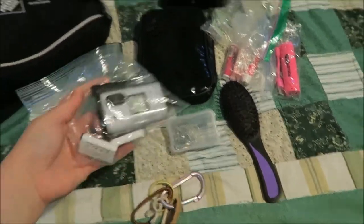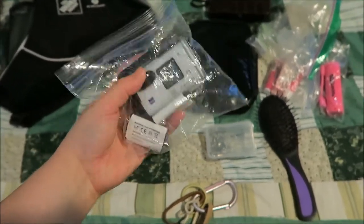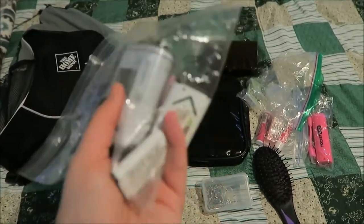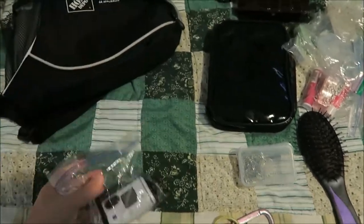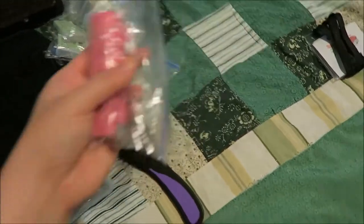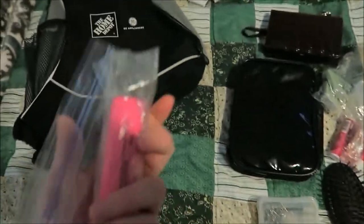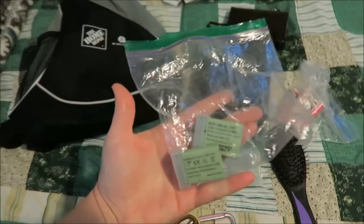The next thing we had packed — and we ended up not using because they don't allow them on the rides — is the action camera. It's not an actual GoPro, it's the Sony version. The batteries go inside a ziplock in my backpack. I also have my portable charger for my phone in a ziplock, and the batteries for my vlog camera.